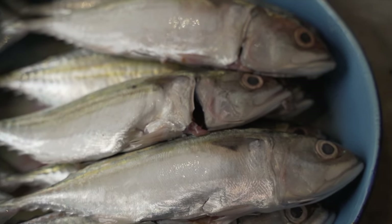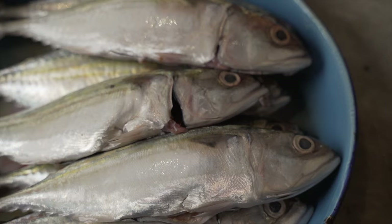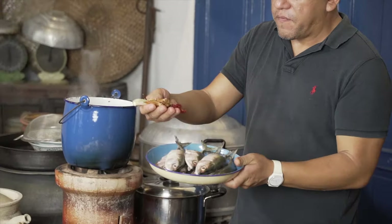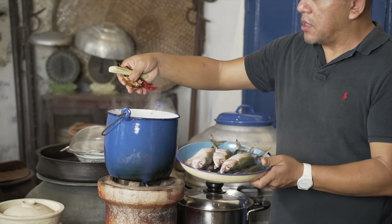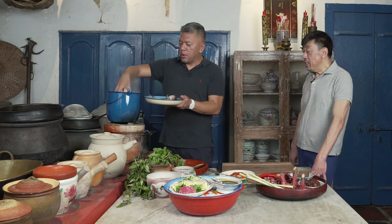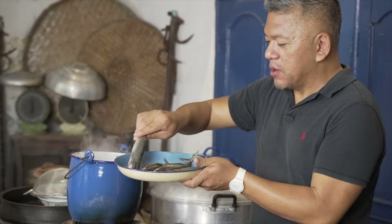Now that sounds very complicated. Very simple — very basic ingredients that we all have in our kitchen. So the first step we're going to do would be to just poach the fish for about 5 minutes. Some flavours of lemongrass, the Asam Keping and some dried chilies will go in there — like your bouquet garni. Absolutely, yes. So this will be poached for about 5 minutes.